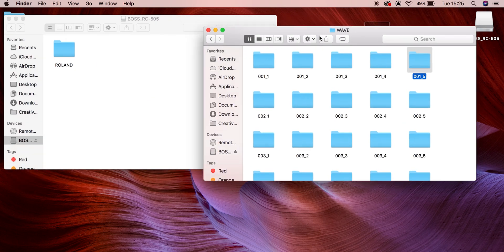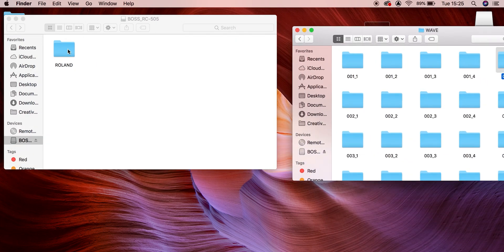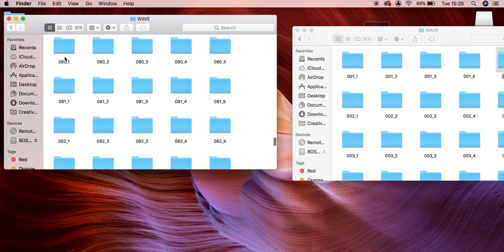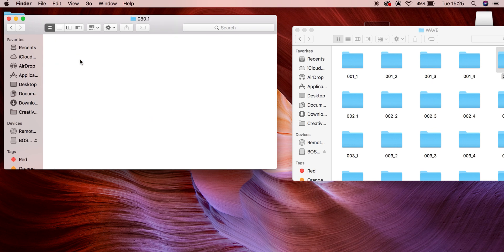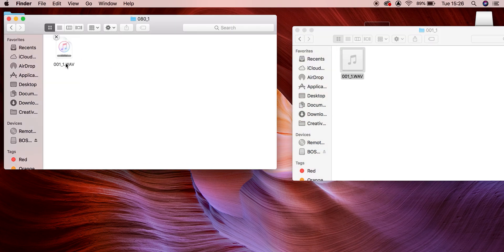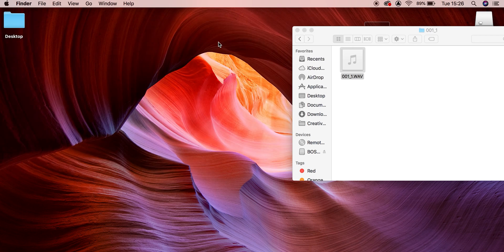In order to upload something onto the loop pedal, we go into the real Boss RC505 folder — it's an external device — and head into the wave folder. We are going to load something into preset bank 80, track number one. We open that file and literally drag and drop a sample that meets the specification into this folder. Then we close this out.